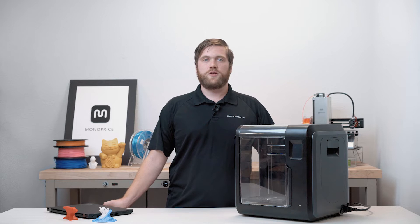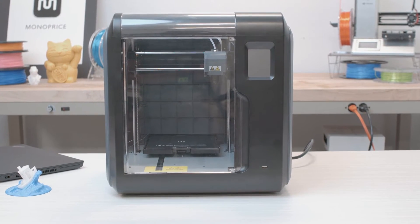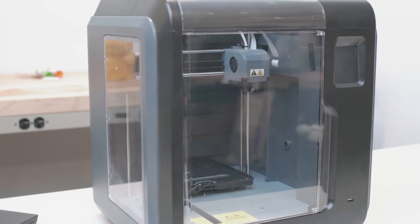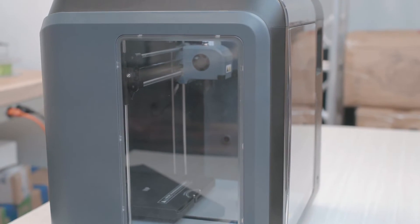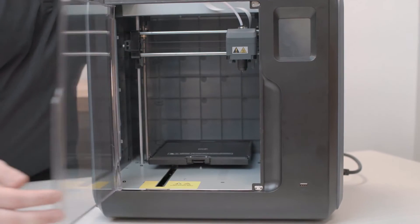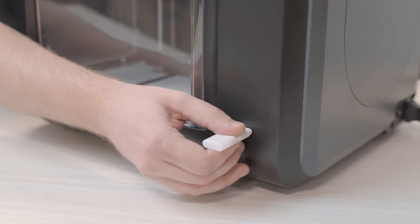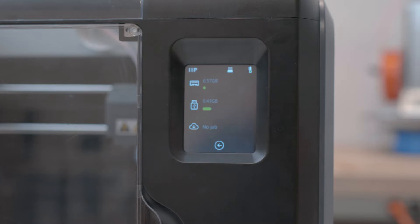The Voxel is a great beginner 3D printer but it's very different from Monoprice's other 3D printers. The Voxel comes completely assembled, ready to start printing out of the box. The unit is fully enclosed with clear panels and doors allowing you to view the print's progress. The 8 gigabyte internal memory allows for easy storage of prints, and transferring files to the printer is done through Wi-Fi or USB drive.